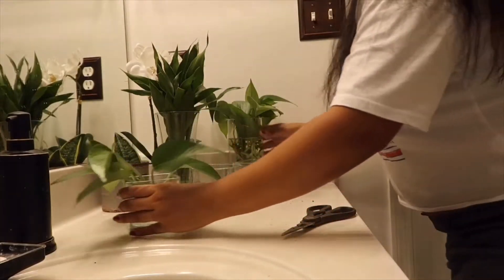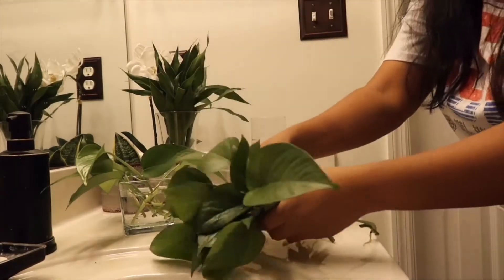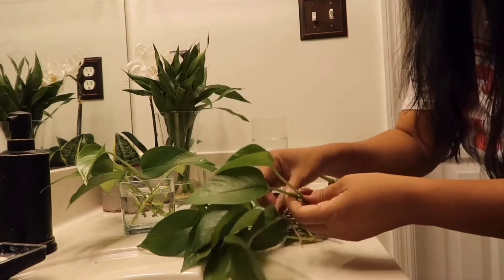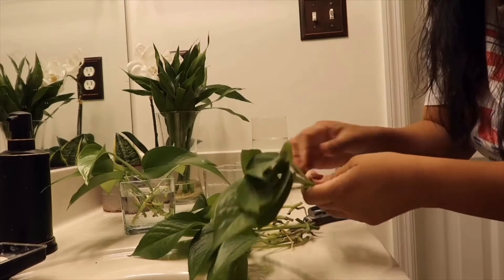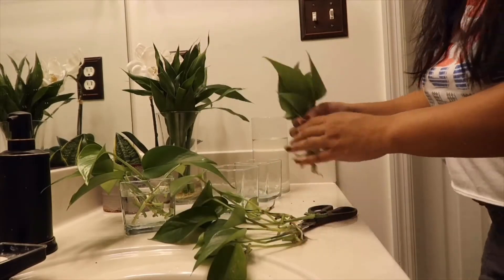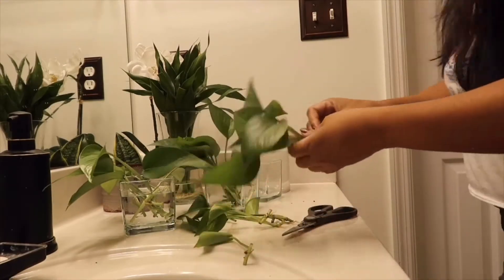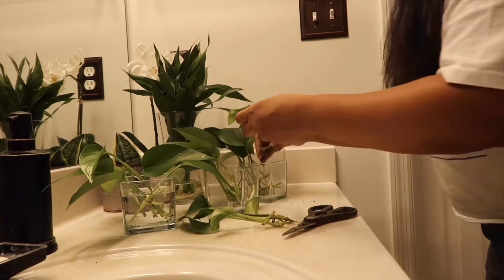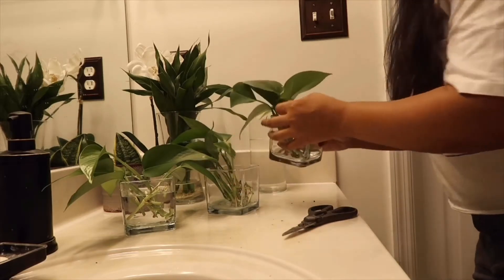Pasensya na yung mga kalat dito kasi nandito ako sa banyo. Ang gagawin ko guys, i-transfer ko dito sa mga malaliit yung napropagate ko. Actually may hinala ko dito kahapon. Hati lang natin ito sa dalawa para hindi sila siksikan.